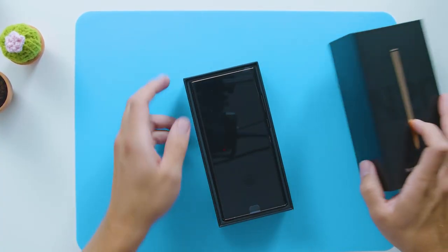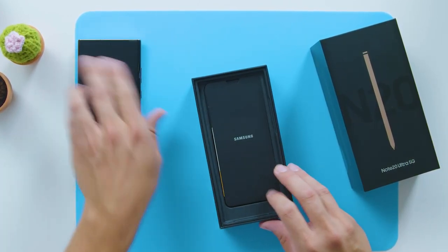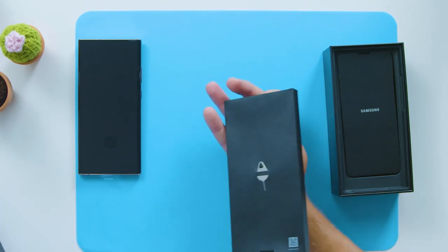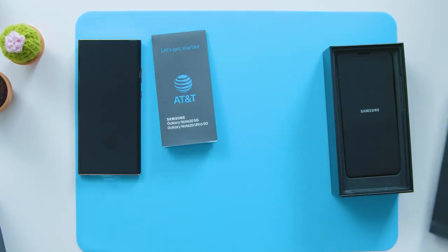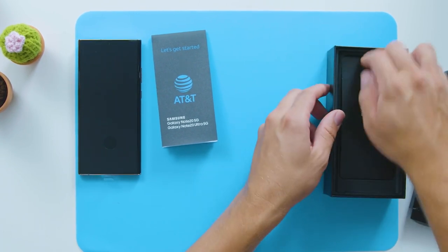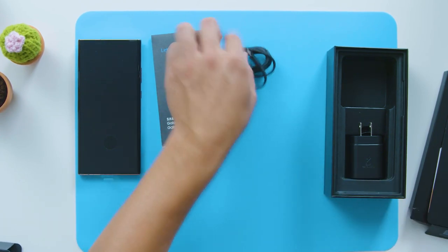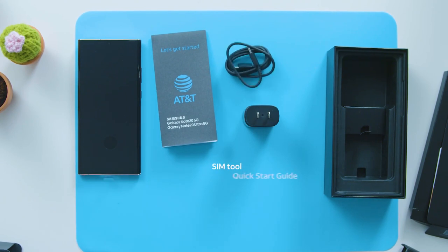Taking off the cover, right on top is the phone. I'm going to take that out, and on top of the box is a booklet with a SIM tool and quick start guide. Inside the box is a USB-C to USB-C charging cable, and we also have a super fast charging adapter.